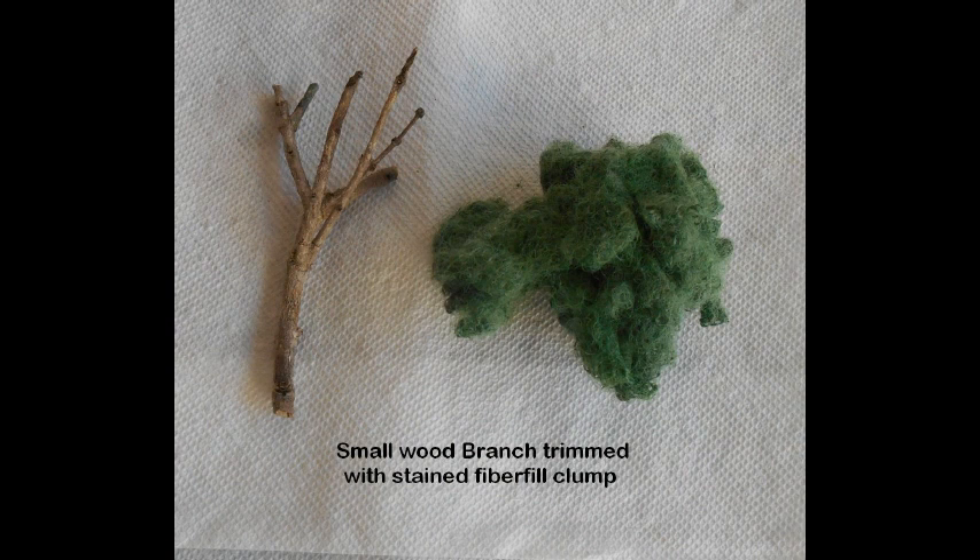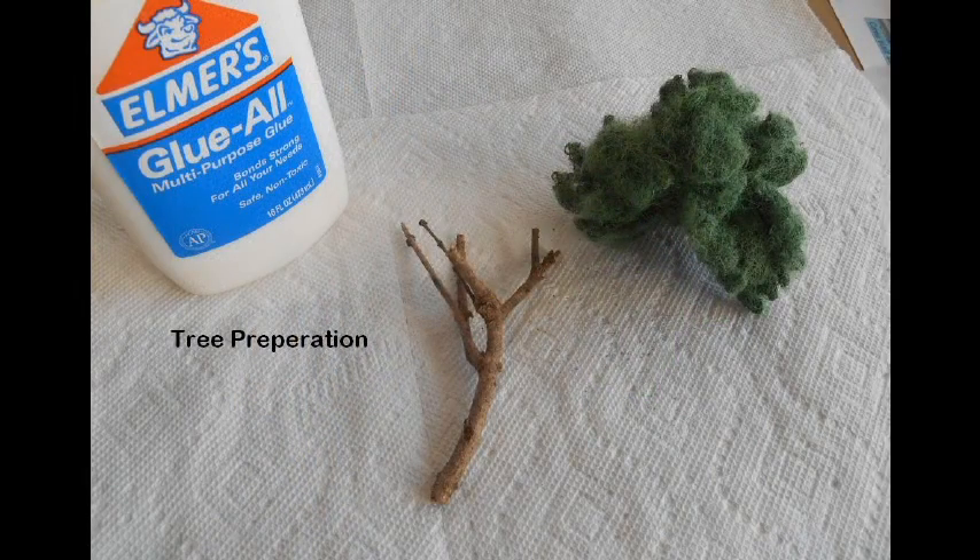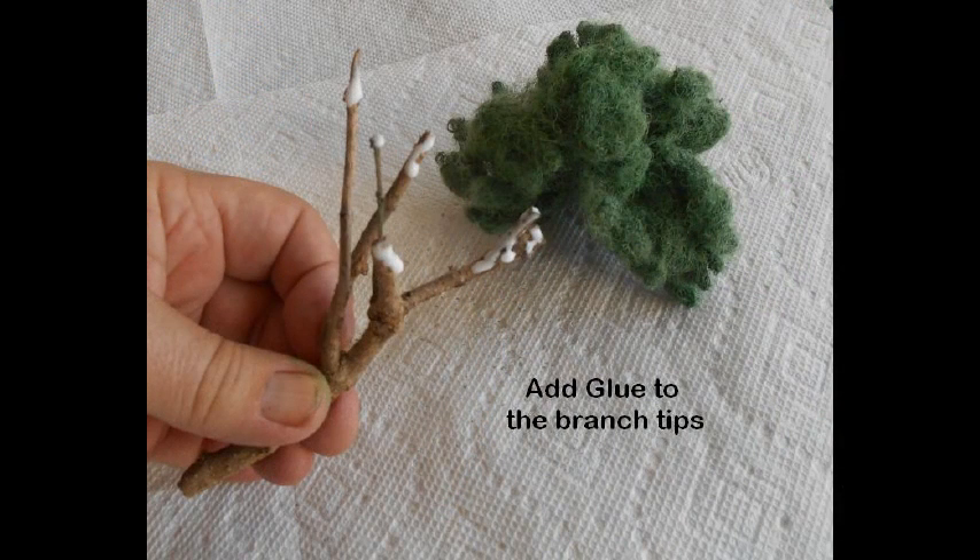To make trees, you will need your foliage material and tree trunks, which can be purchased commercially as plastic trunks, made from wire, or cut from branches or twigs found in the garden, parks, or woods. To attach your foliage to the trunks, you will need a white glue such as Elmer's all-purpose glue. Simply apply the glue to the ends of the branches or twigs as shown.